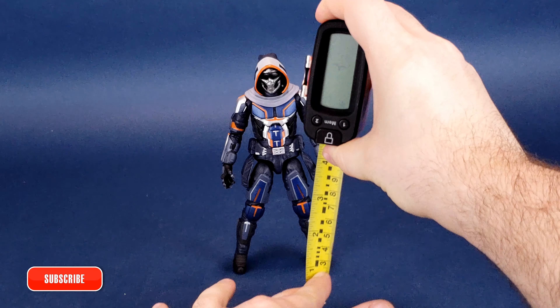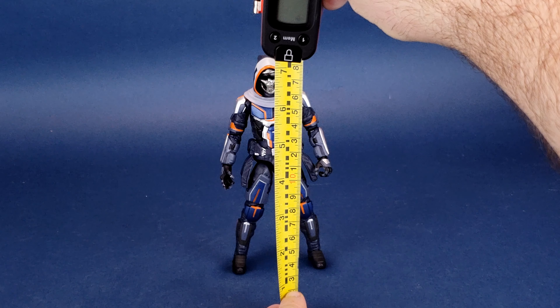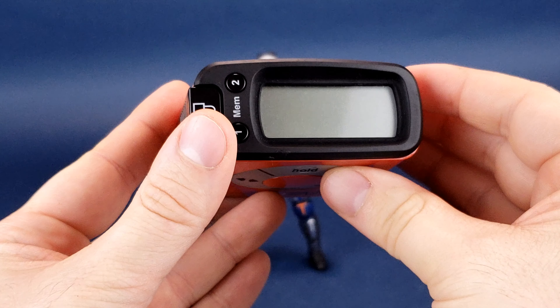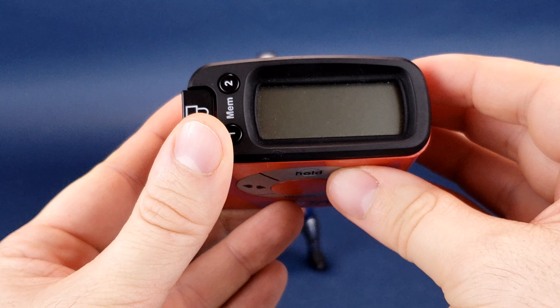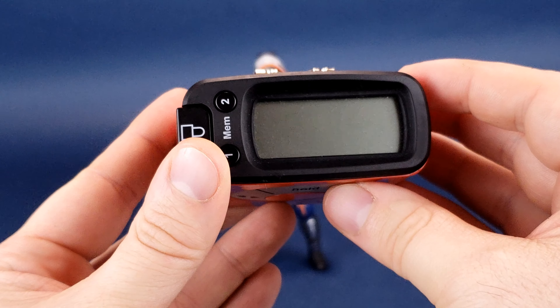Before we get a closer look at the Taskmaster, the first thing we're going to want to do is figure out how tall the figure actually stands. I'd like to send a big thank you to the folks over at Diamond Select who provided the sample of Taskmaster that we're looking at in this review. If you'd like to pick up the figure for yourself, Taskmaster is available in both comic book stores and online stores as well.